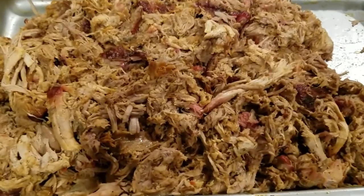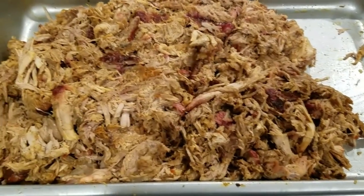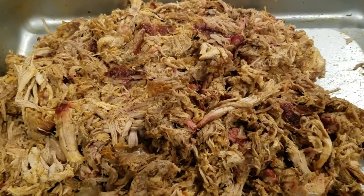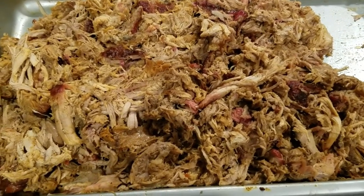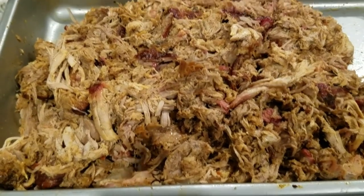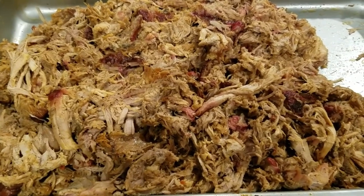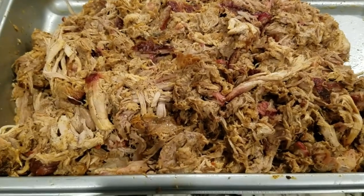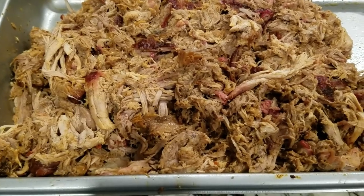That's the best pulled pork — we just call it barbecue — that I have ever made. It tasted like the real deal, close to Scott's Barbecue and Stucky. I got it seasoned right, I got it cooked right, over hot oak and hickory coals in a cooker. Boy oh boy, was it good. We're going to have fun tomorrow eating this.